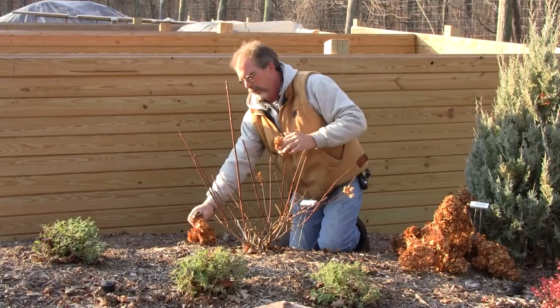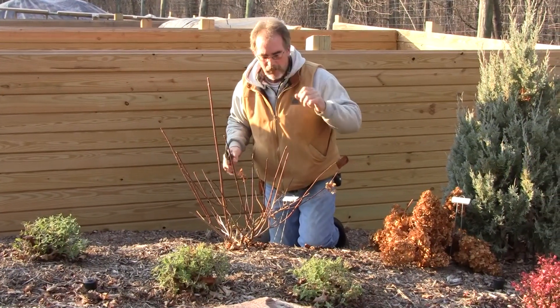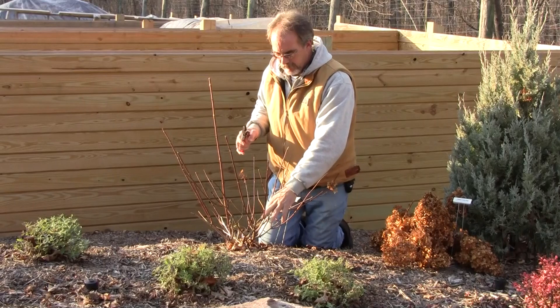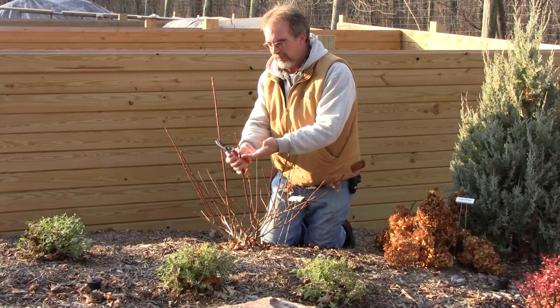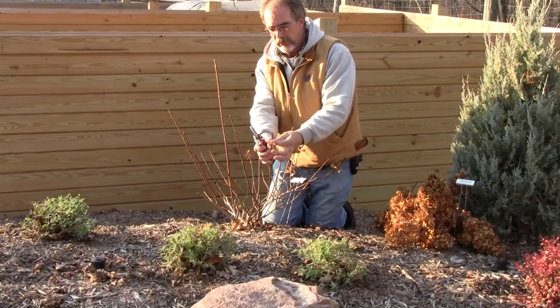And then we're going to cut these stems back to about three to four buds per stem. Hydrangeas are opposite budded, meaning that the buds on the stems are directly across from each other.